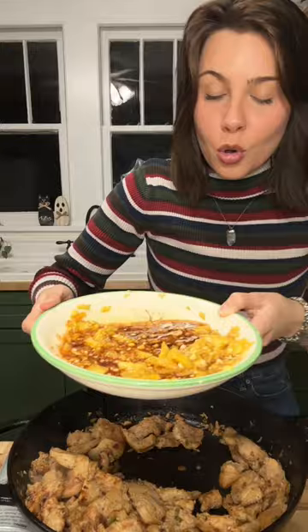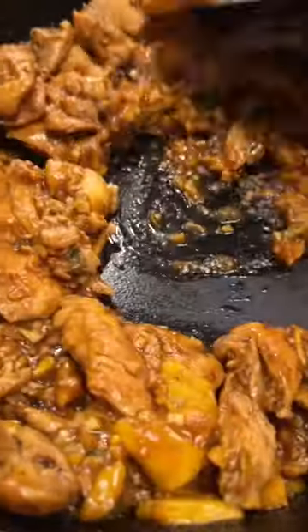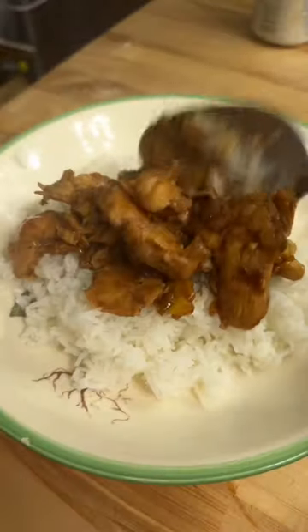Chicken is just about done. Now we're gonna pour in our sauce. Corn starch slurry. It was beautiful, but I already started devouring it. Anyway!